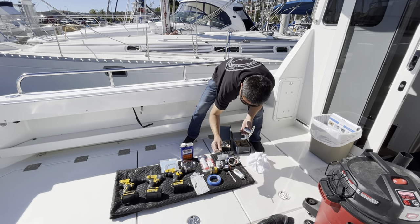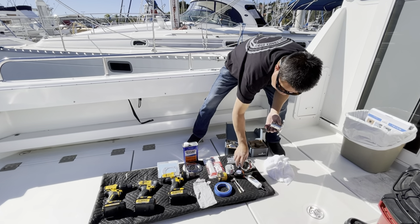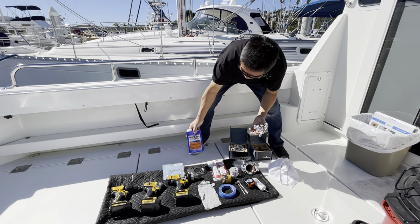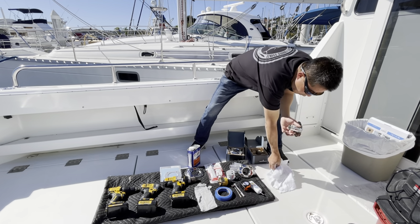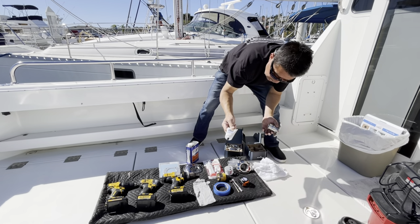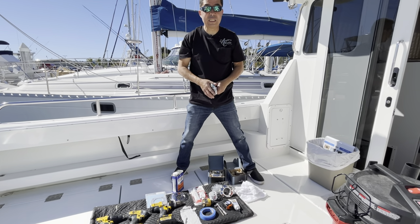You're going to need a drill bit. A socket makes it easy — a small socket. A ruler. It comes with all the stainless hardware. You'll need some denatured alcohol or any kind of alcohol to clean up, 5200 or 4200, some rags, a little bit of grease to pre-treat your holders, and then a shop vac to help clean up.